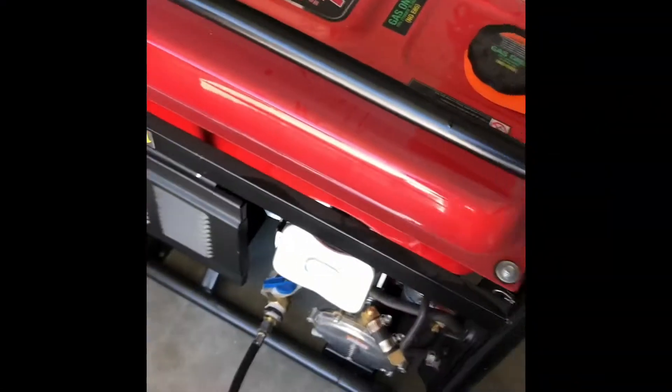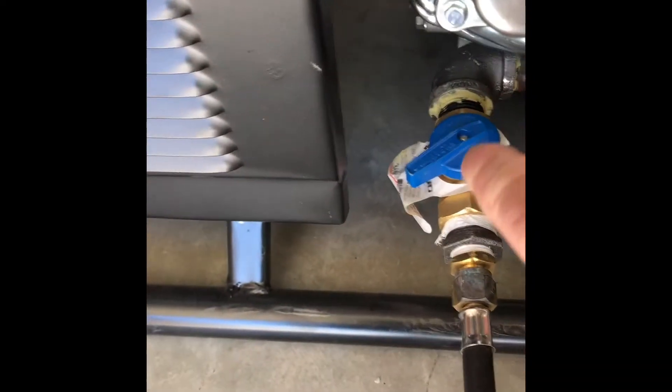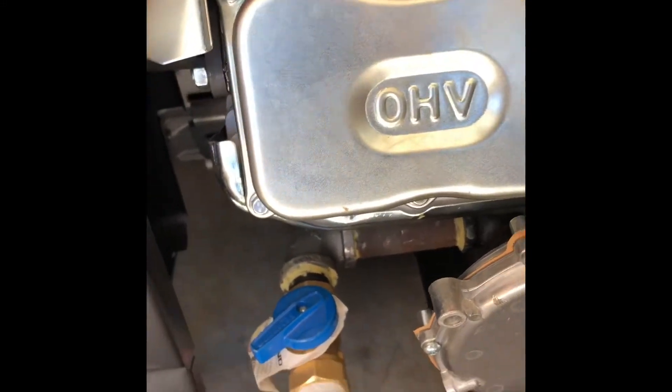It was actually a pretty easy conversion. There's a kit you can buy and it just mounts between the carburetor and the breather — you can see that piece there where it says fuel flow. It's got a tube that comes around and picks up the propane, and when you start it, you hit this and it gives it a burst of propane.